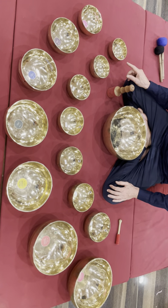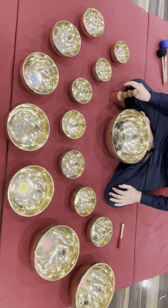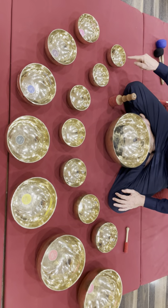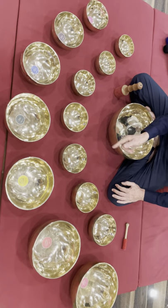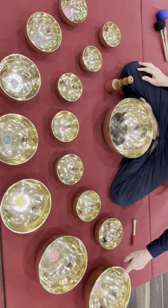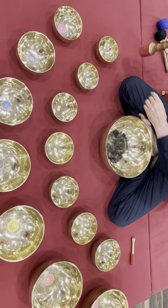Set number 93. Seven chakra balls from octave number four — that's why these are small balls. This is an additional set for the main set from octave number three. Soul,